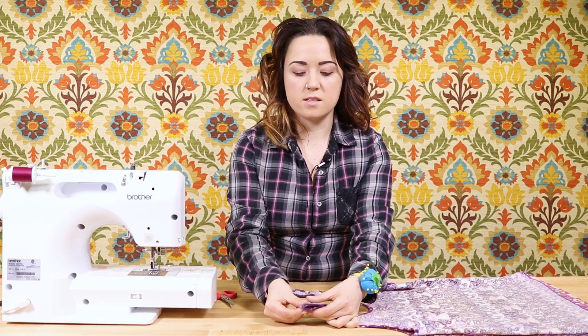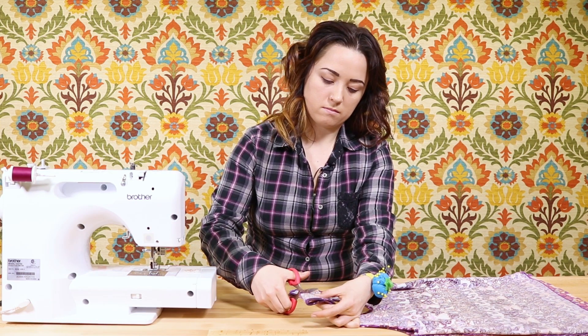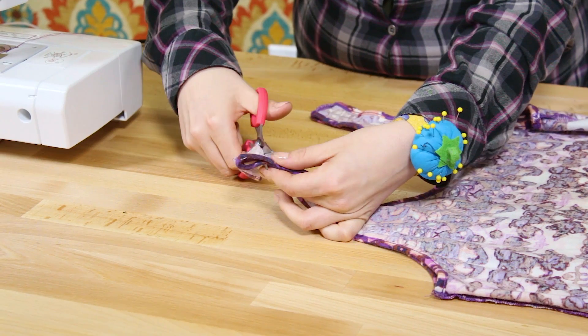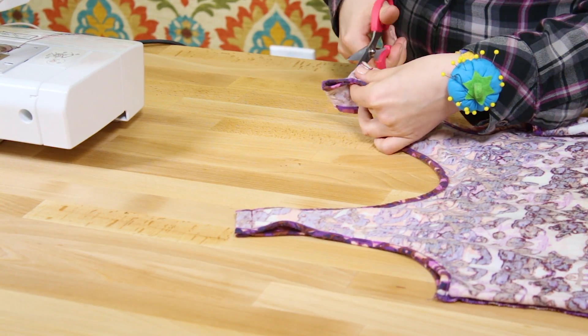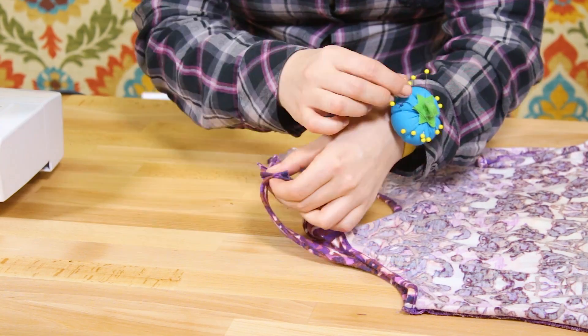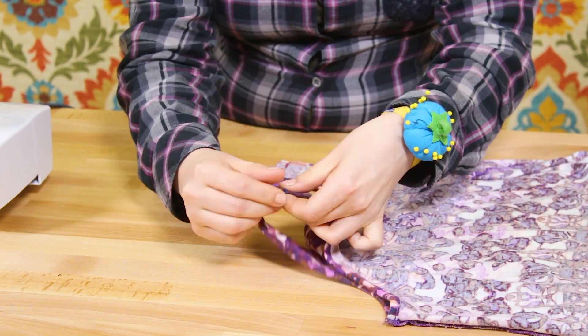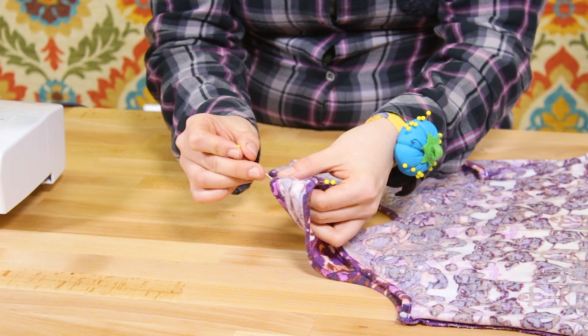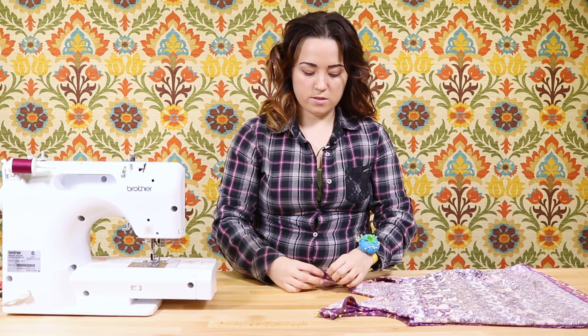Depending on how much fabric you have left over for the seam allowance, cut it down about a half an inch. Open up the seam and pin the edges down flat. Do this for both sides.